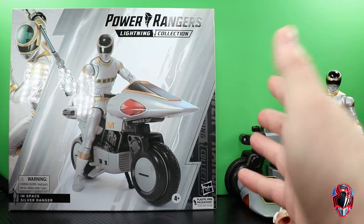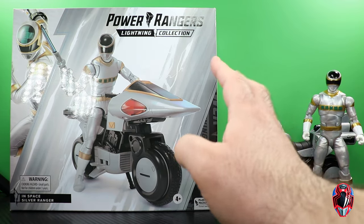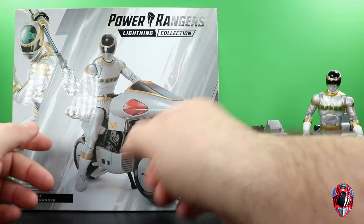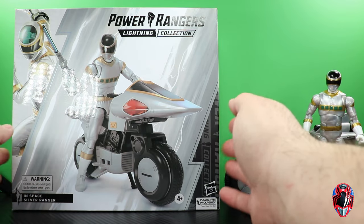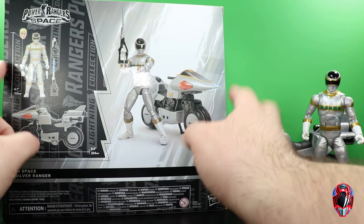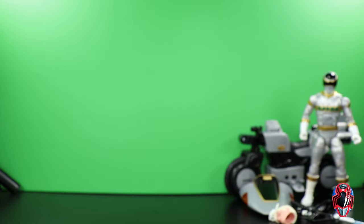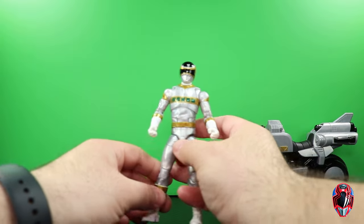Here's the Power Rangers Lightning Collection deluxe wave box. It is windowless — wave 2 started that and we're on wave 3. We see the figure on the cycle, artwork for the Silver Ranger on the back, all the accessories in a 3D render. The box kind of sucks and we don't have to really pay attention to it — we want to pay attention to this figure.